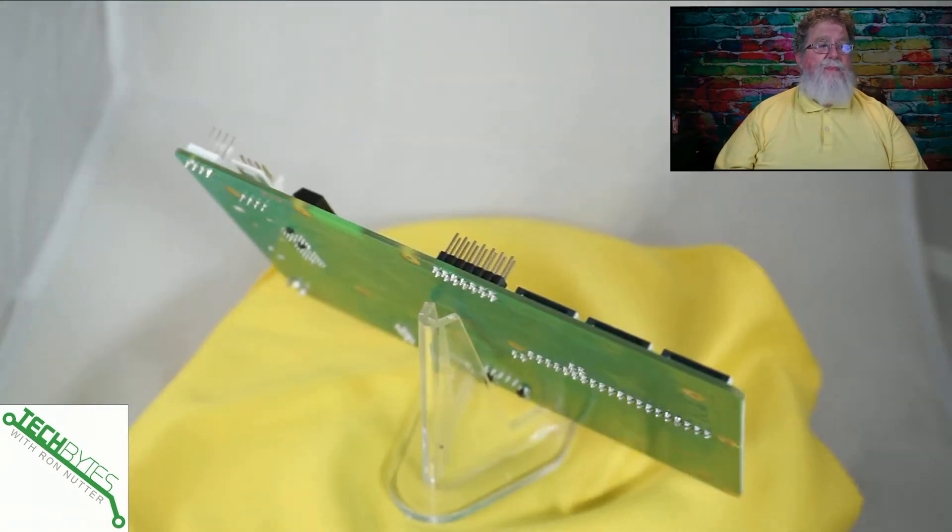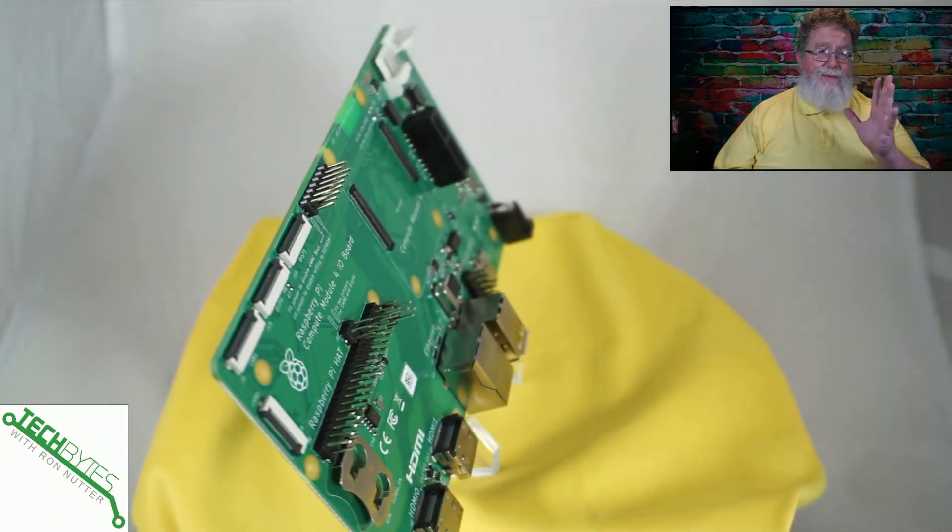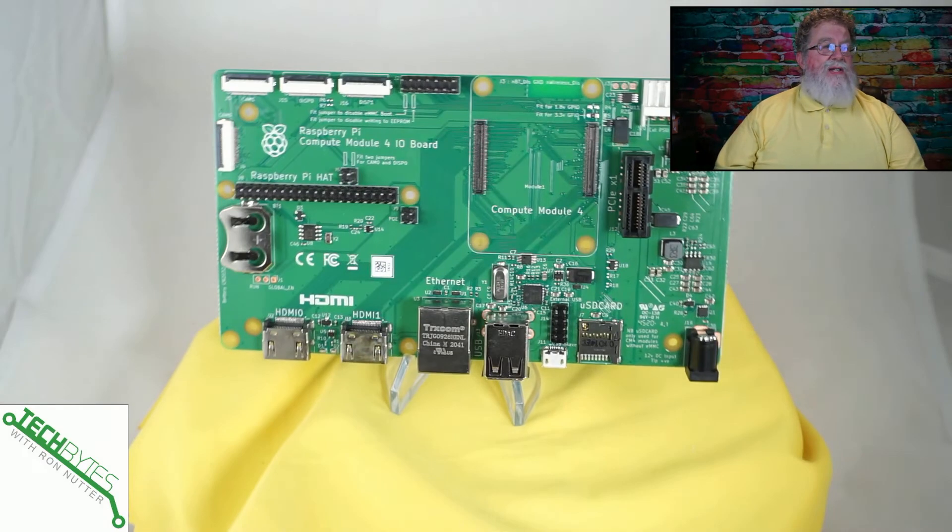This is the I/O board — the prototype one, to use the Raspberry Pi Foundation's terminology. This gives you an idea of where to start. It does go back to the standard HDMI size connectors, which is a plus. You've got a place for a battery — I believe it's a CR2032 — to keep the real-time clock running. You've got three display connectors, a camera connector, and your GPIO pins. It has a one-gigabit Ethernet port and two USB 2.0 ports. This is a prototyping board, so that's workable.